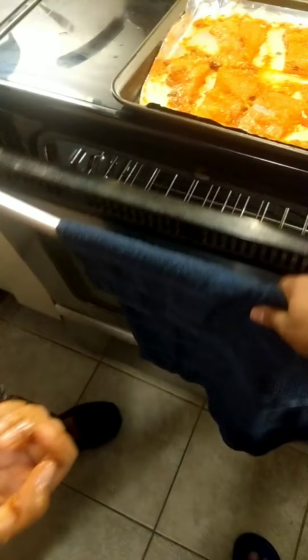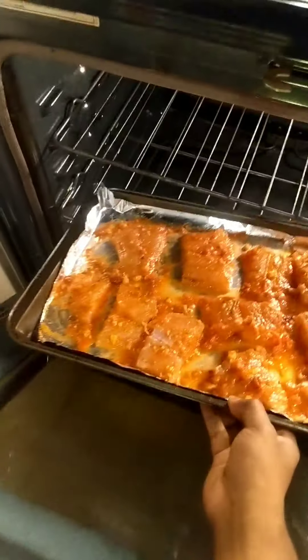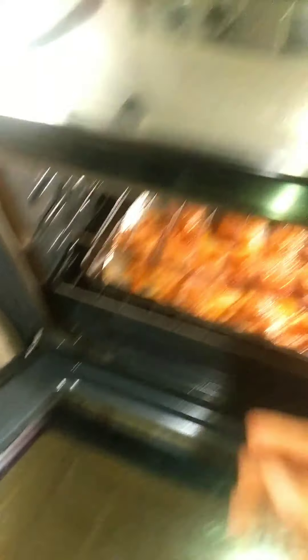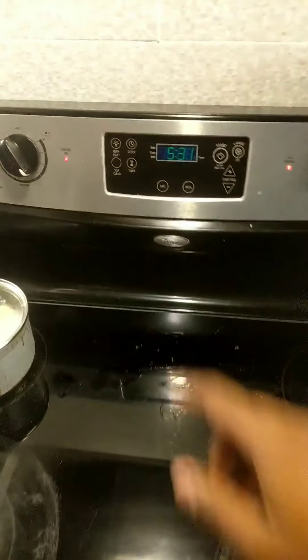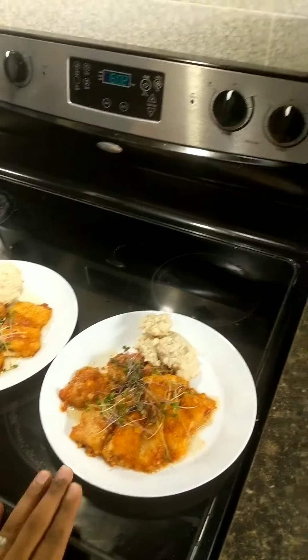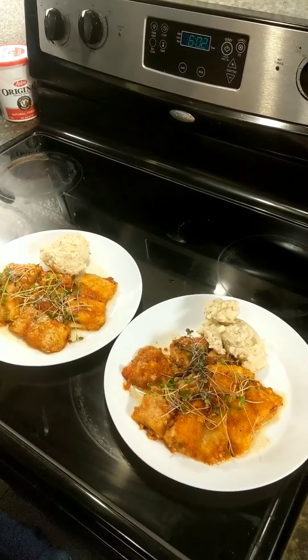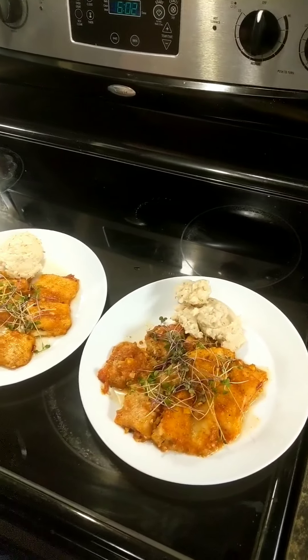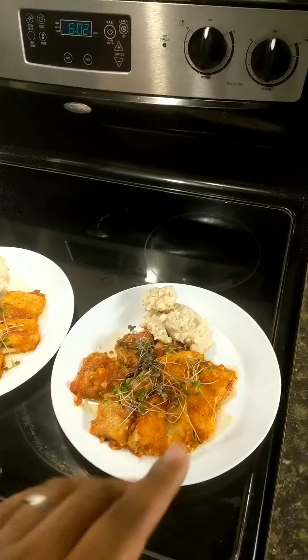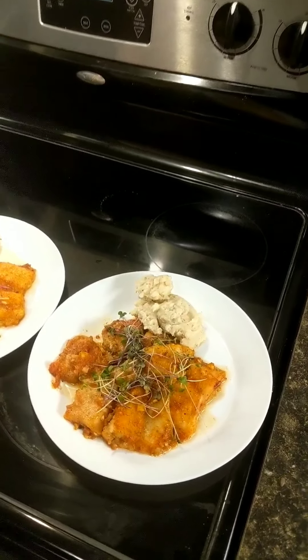Now we set the oven to 375°F. We add some hot sauce, a little pepper, and olive oil, and place everything in the oven.